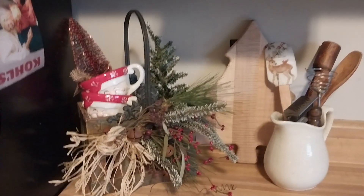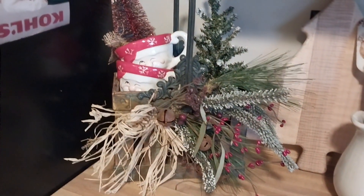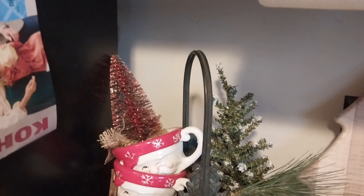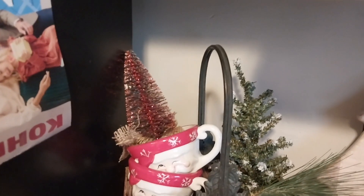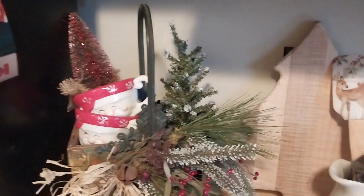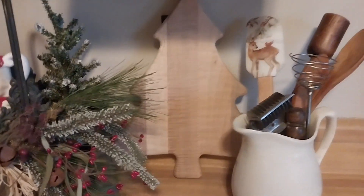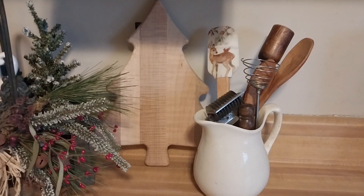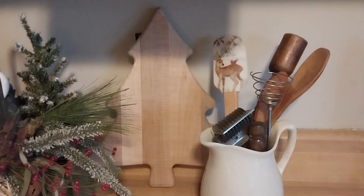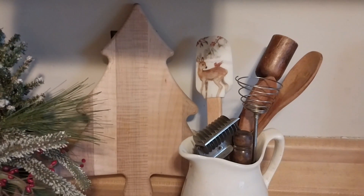And then over here in this corner I put this little basket that I got at a yard sale — I just thought it was really cute with all the berries and stuff and the bells. And here's some more of those Santa mugs. I got a bottle brush tree from Dollar General — I just thought that was cute. And then I put another little frosted tree to go with the little frosty greenery in there. And then my wooden cutting board. And then my white ironstone pitchers — I put a little spatula in there with the deer and the little bird on it. I got that at Hobby Lobby last year.